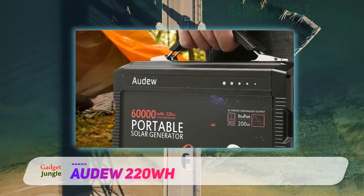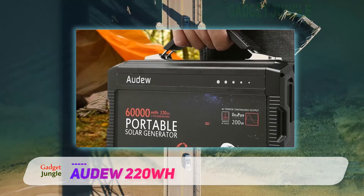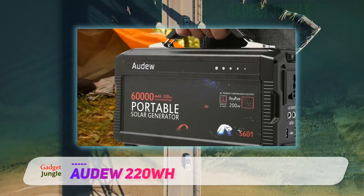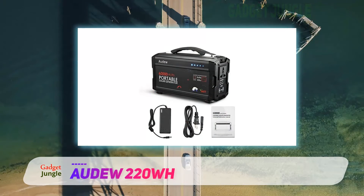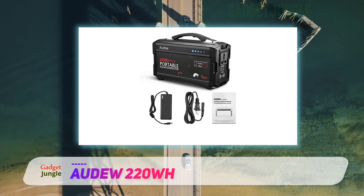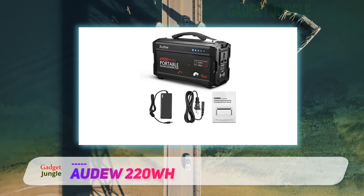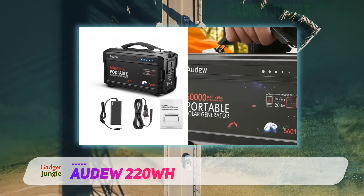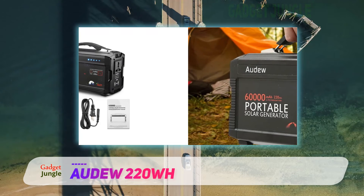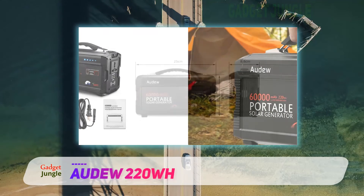When using the solar generator, you'll want to put the Audu CHSLYCX C1440 out to charge early — it takes 8 hours to reach a full charge. However, you can access the power before it reaches a full charge. You can even let your devices and the solar generator charge simultaneously, thanks to the sine wave output.